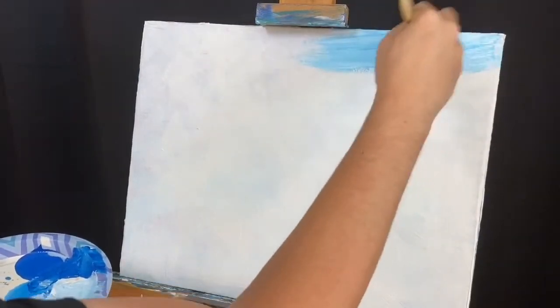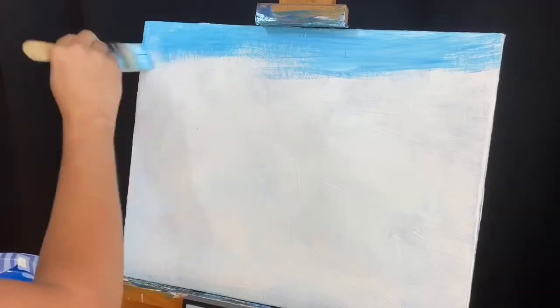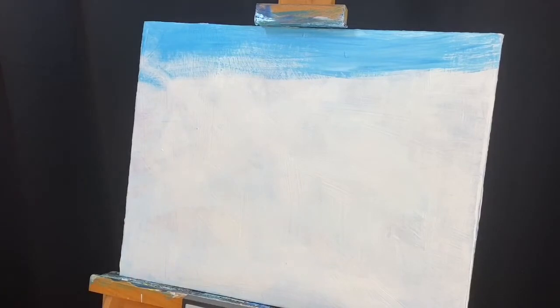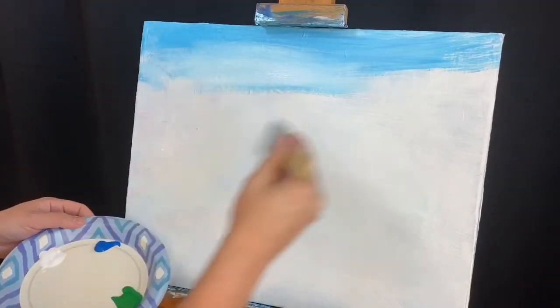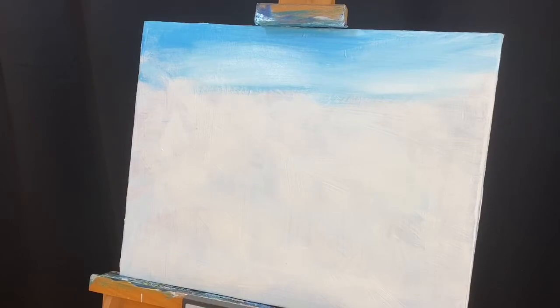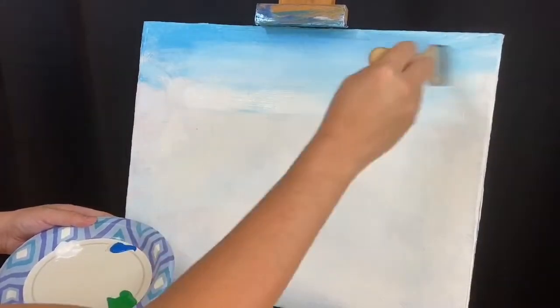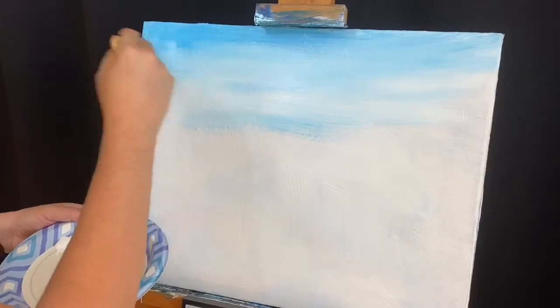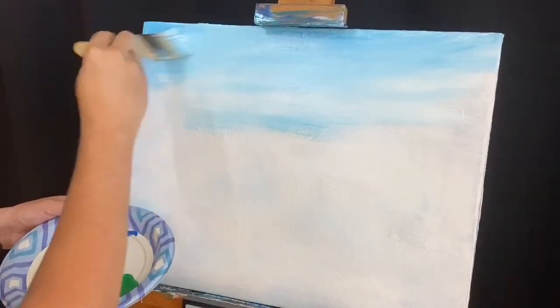I'm gonna go back and forth side to side and just start to make some blue sky. You can see I'm just covering the canvas very quickly — there's no perfection to this. You can start to see maybe a little bit of blending technique going on, making some clouds. If you want that sky to be brighter, all you do is add more white into your blue, and that will change the color dramatically. It just softens it up quite a bit.